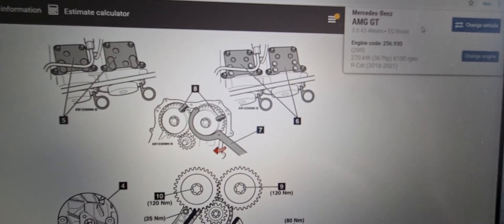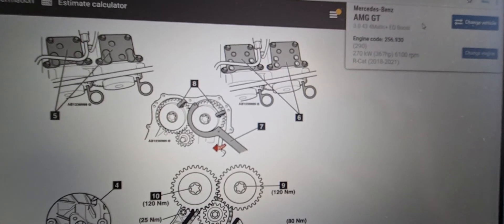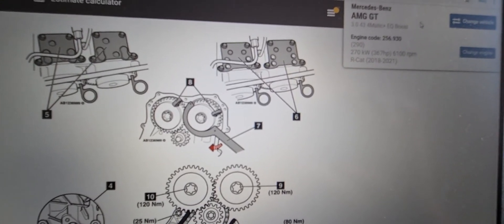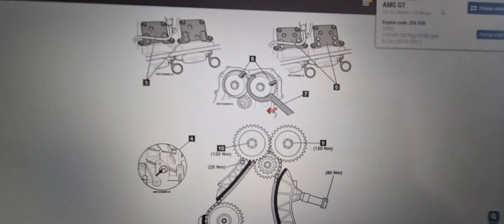Hi everyone, welcome to another video. Today we're looking at the Mercedes AMG 3L 4MATIC between 2018 and 2021. We're looking at the timing chain diagram.